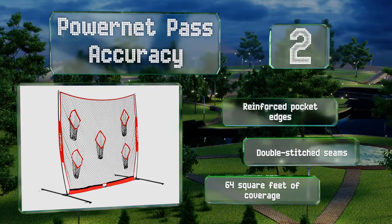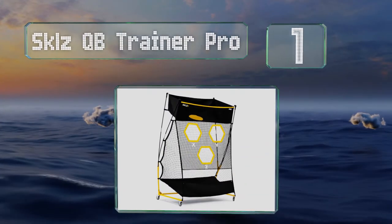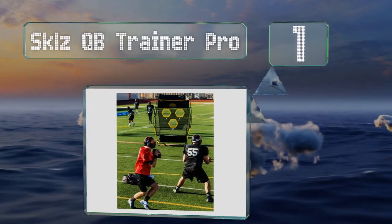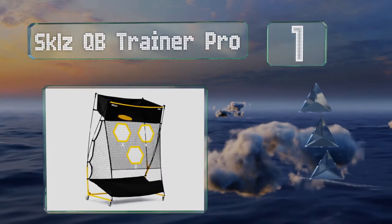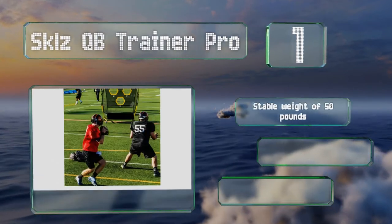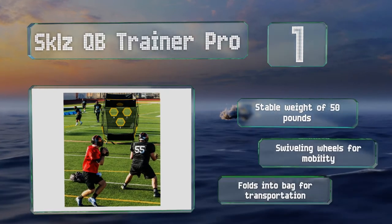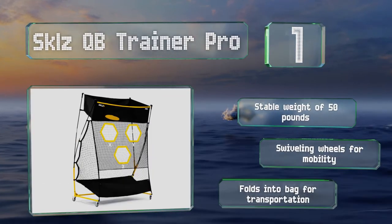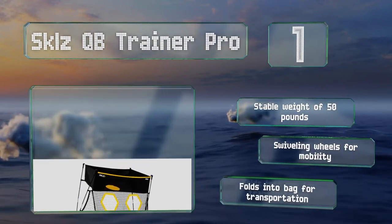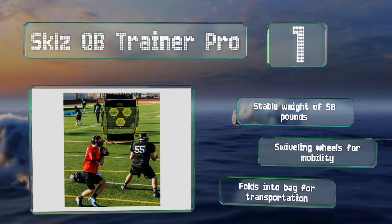Coming in at number one, designed with college and professional athletes in mind, the Skills QB Trainer Pro has a heavy-duty steel frame and a durable net for withstanding hard throws. In addition to its three pockets, it includes an upward-facing basket for post and corner passes. It has a stable weight of 50 pounds and swiveling wheels for mobility, and it folds into its bag for transportation.